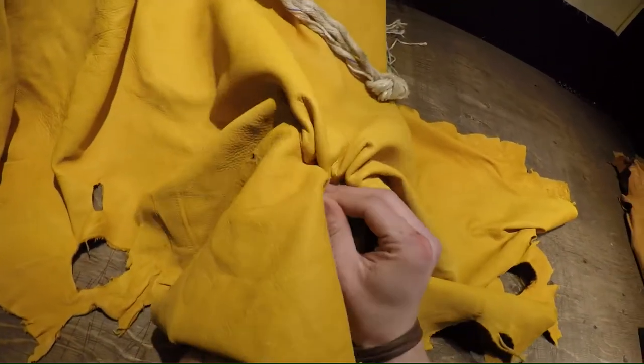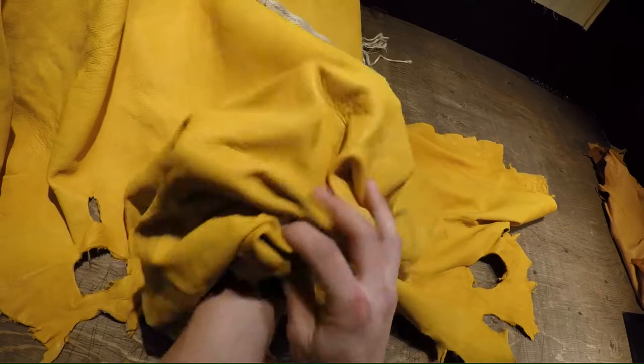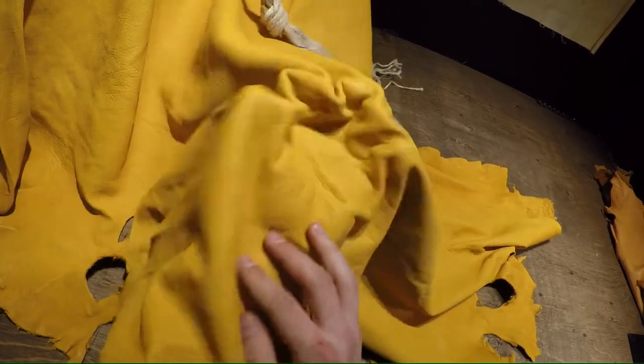It's almost spongy to the touch and just very workable. So like I said, this is the Golden Elk — if you guys have any questions, feel free to reach out and we'll talk to you in a bit.